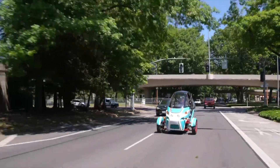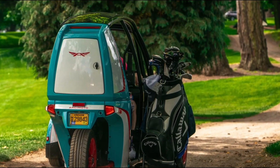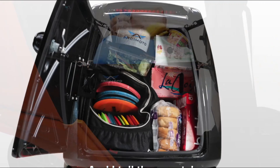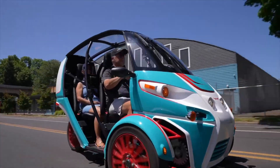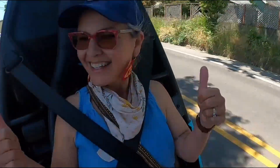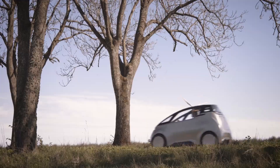Its 20 kilowatt-hour battery provides around 100 miles of range per charge, ideal for daily errands or commuting. Safety and comfort are priorities too, with a protective roll cage, steel panoramic roof, and heated seats and handlebars for colder weather. Priced at about $17,900, it delivers a fun, eco-friendly alternative to traditional cars.